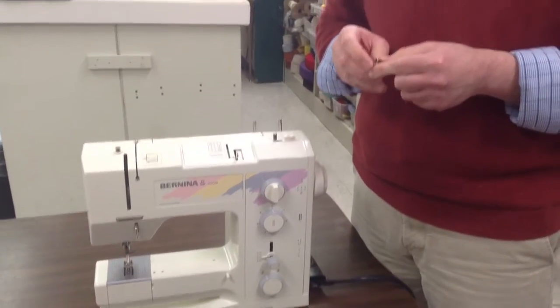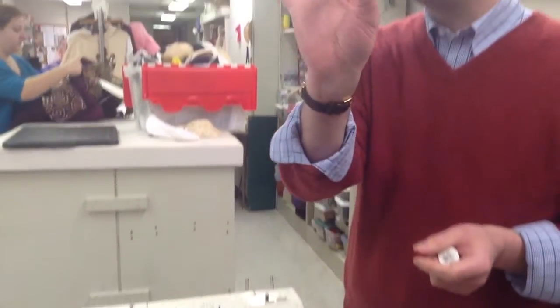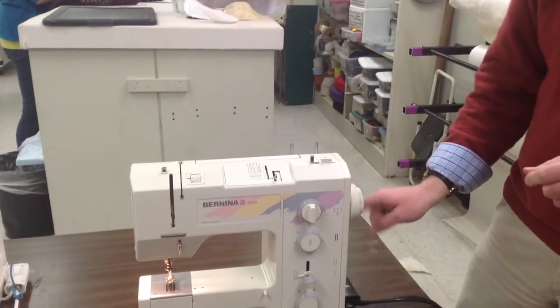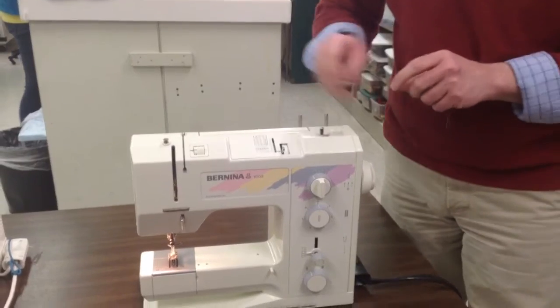So this is finding a bobbin. Find an empty bobbin with no thread on it. Turn your machine on. Your side switch is right there on the side conveniently.